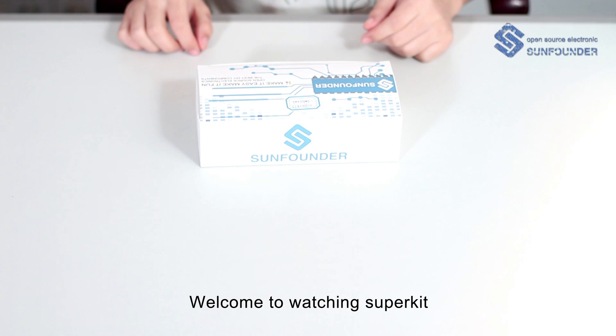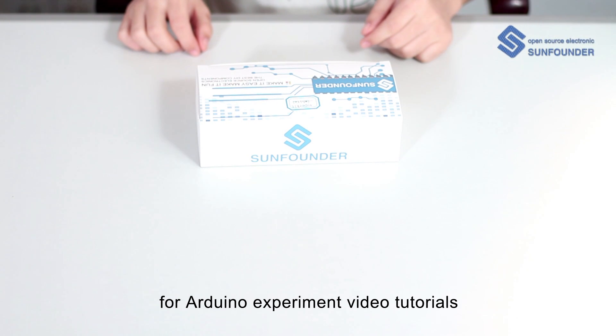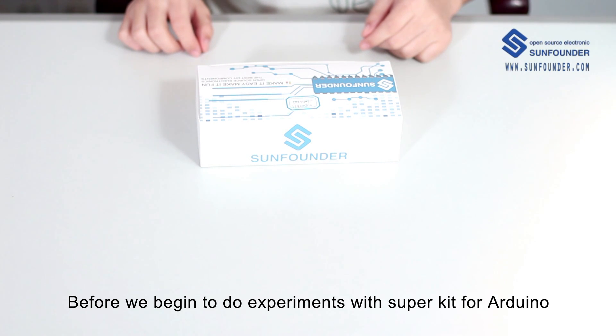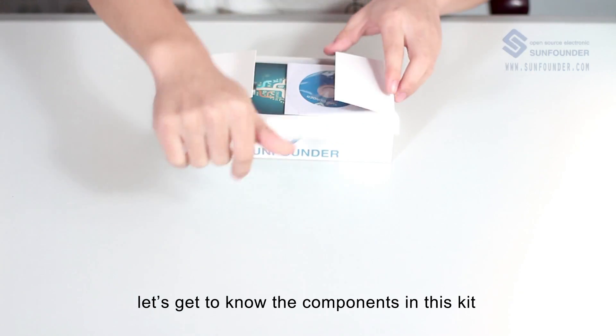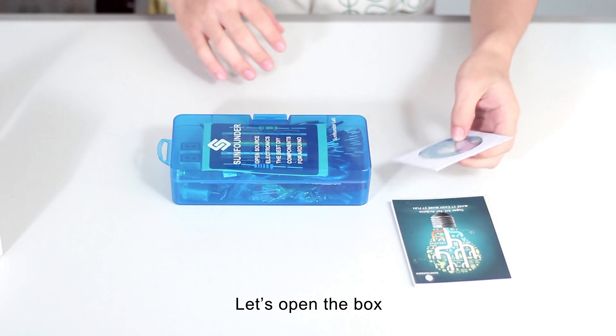Hello everyone, welcome to watching SuperKid for Arduino experiment video tutorials. Before we begin to do experiments with SuperKid for Arduino, let's get to know the components in this kit. Let's open the box.